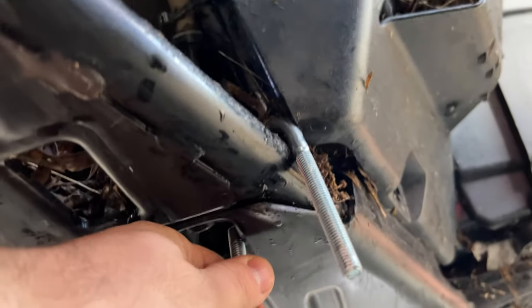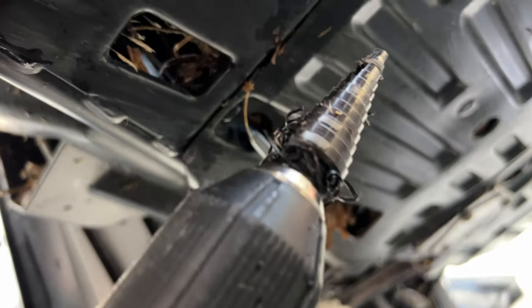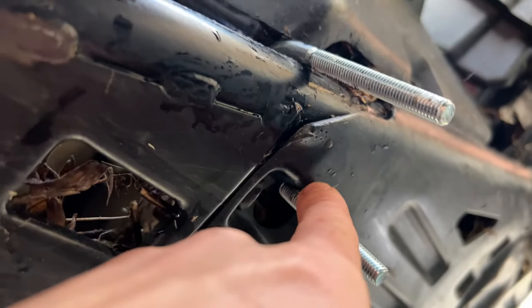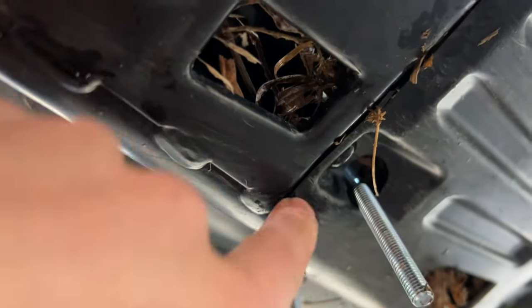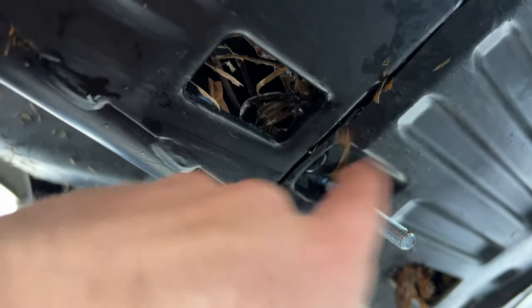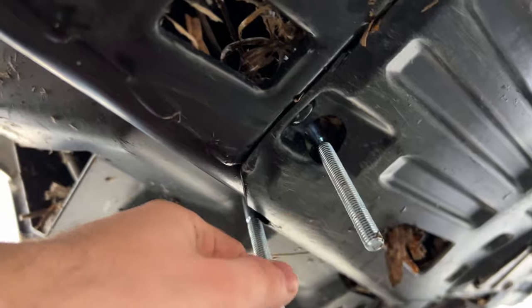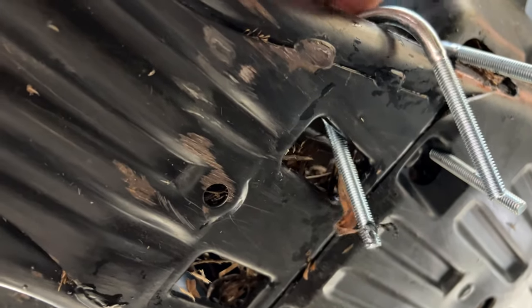I got the plow all set up on a Polaris 850 — this is a 2019 850. This is what the underneath looks like and how I did mine. I ran these two U-bolts through like that. I drilled the hole in the skid plate using a drill bit — you could use just like a 3/4 inch or something. You want to go a little bit closer to the frame rail that runs right there. Once you get that through, the other two go in just like that.